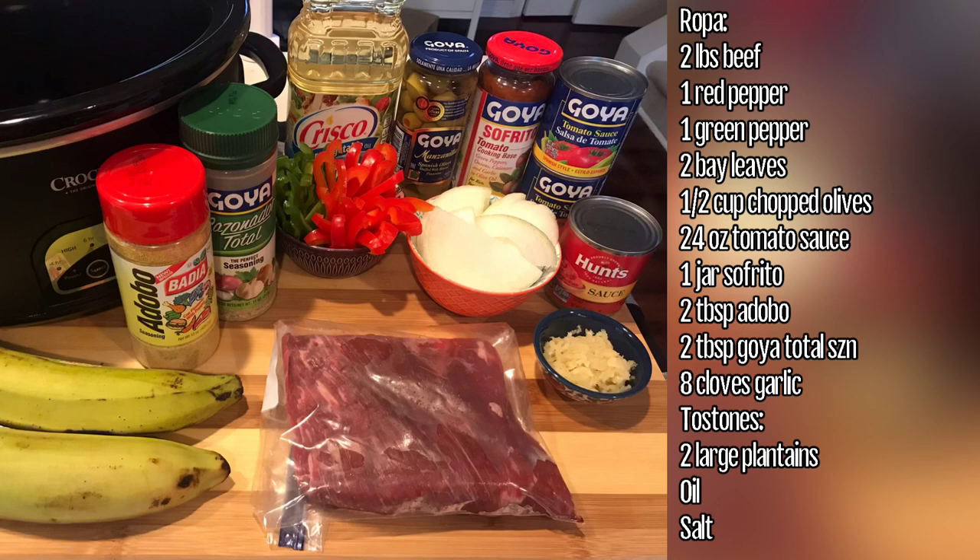Alright guys, so tonight's dish is going to be something that totally brings me back home to my childhood, to growing up in South Florida. This is going to be ropa vieja with tostones, and I'm going to show you how to make it.